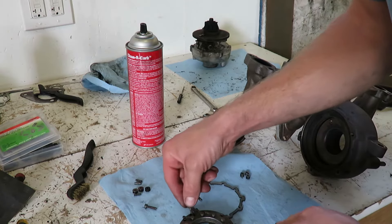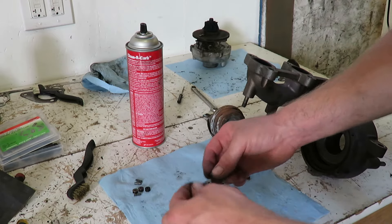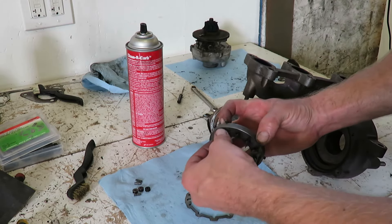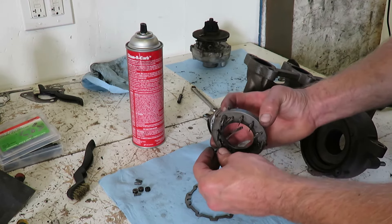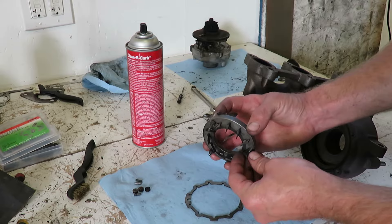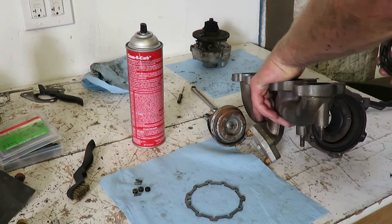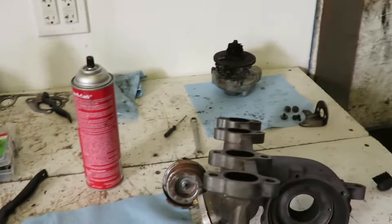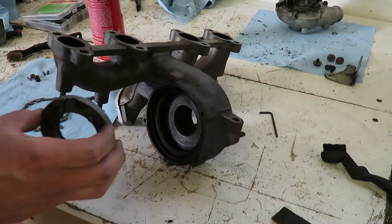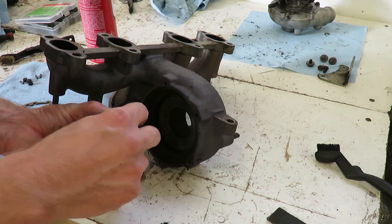What I do is stick the screws in and then hold it like that so they don't fall off. Get your Allen wrench ready and just hold this so the spacers don't fall off.